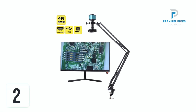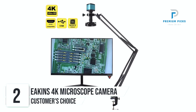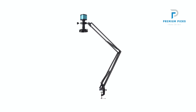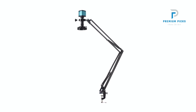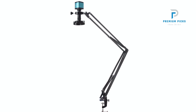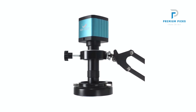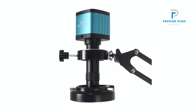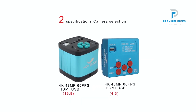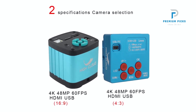Number 2: Aikens 4K Microscope Camera. Equipped with a 48-megapixel Panasonic sensor, this microscope camera delivers stunningly clear and detailed images, ensuring exceptional clarity in your observations. With HDMI and USB 2.0 outputs, the camera seamlessly connects to HDMI monitors, projectors, TVs, and computers, allowing for convenient viewing and recording of live images.